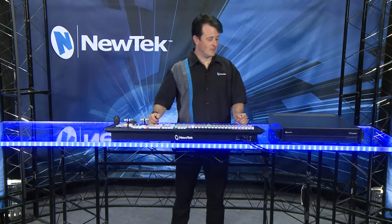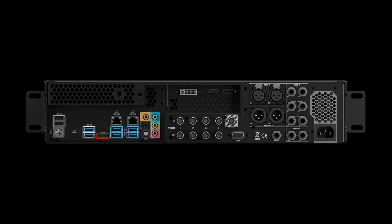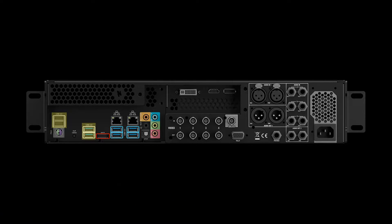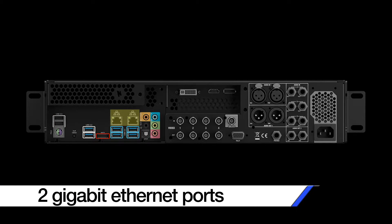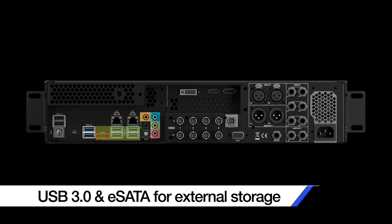First let's take a look at the back of the unit where you can connect all of your equipment. Starting on the left we have our USB ports for bringing in keyboards, mice, and other devices, along with 2 gigabit ethernet network connections. Beneath those network connections we have USB 3.0 and eSATA ports for connecting your external storage devices.